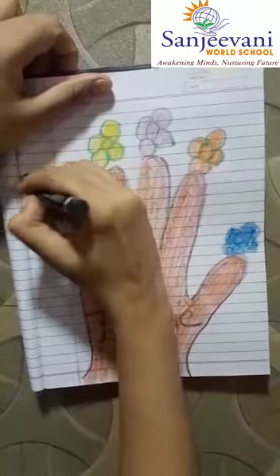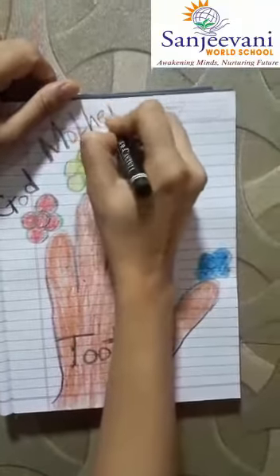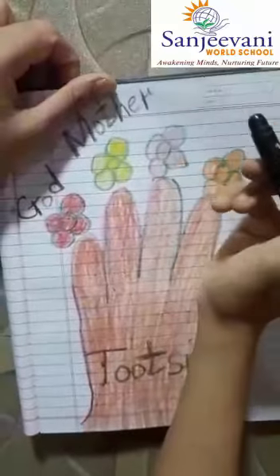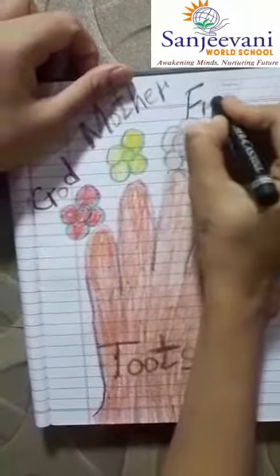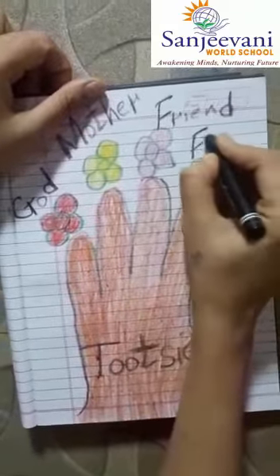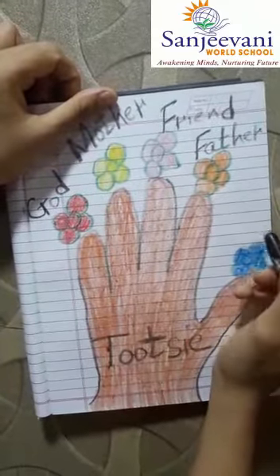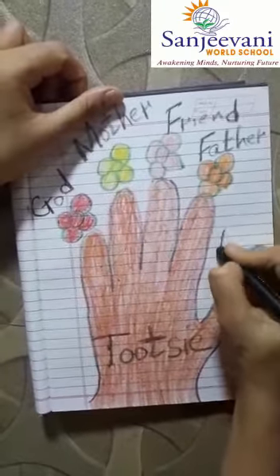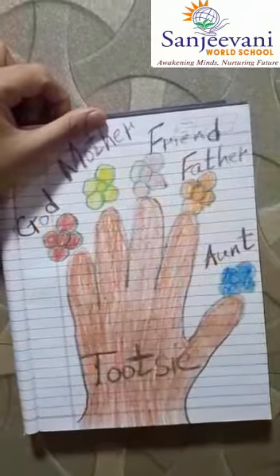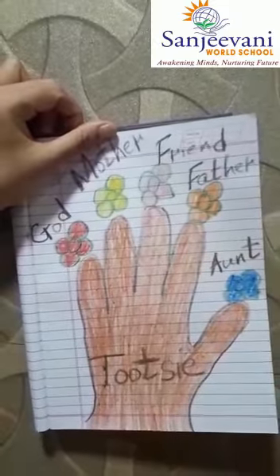So first I will write here 'God' — I want to thank God. Next I have written 'mother'. Whoever you want to thank — your uncle, your aunt, your brother, your sister, your grandparents. Here I am writing 'friend' — this flower is for my friend. Next I will write 'father'. And the last one, whoever you wish to give — I will write here for my aunt. So now my five little flowers are ready to give as a token of love, to whom I love and to whom I am thankful.